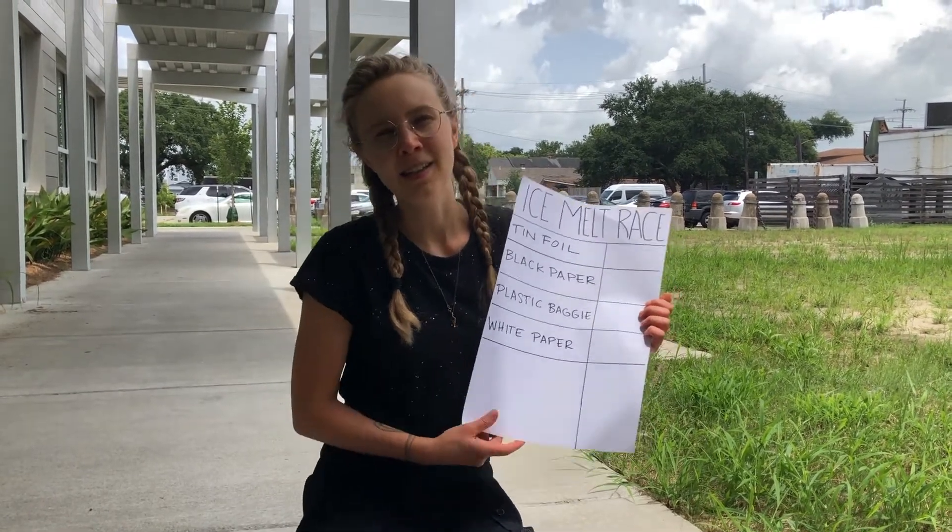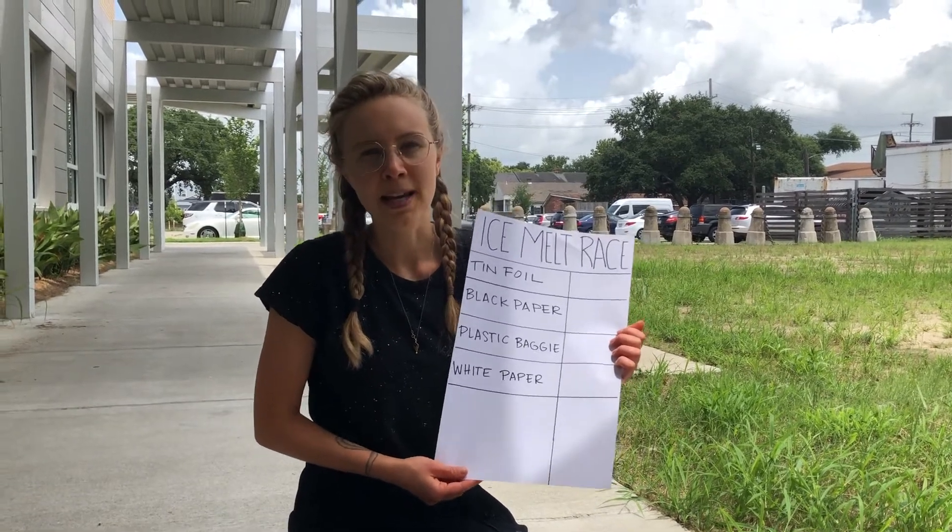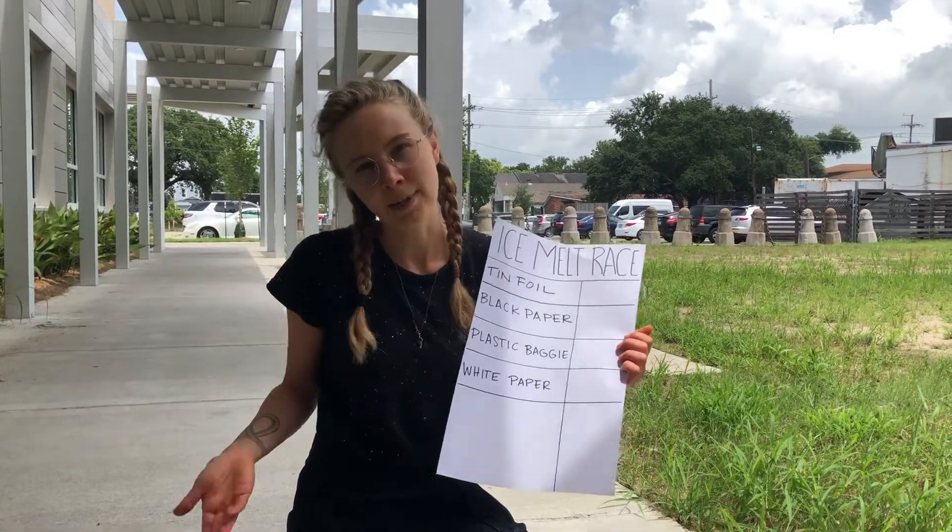Hi everybody! My name is August here at the Central City Library. Today's STEM demo program is an ice-melting race.